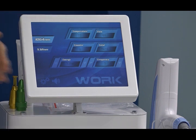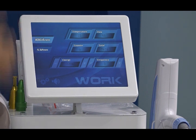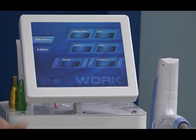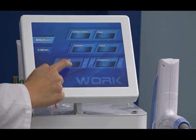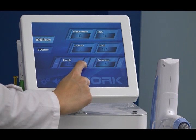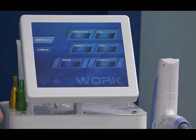Flow refers to the water flow inside for cooling — it is also a monitor. The counter shows how many shots you have already used for each treatment session. Total shots shows how many shots this machine has used overall. Energy is the output energy, adjustable from a minimum of 300 mJ to a maximum of 1000 mJ.